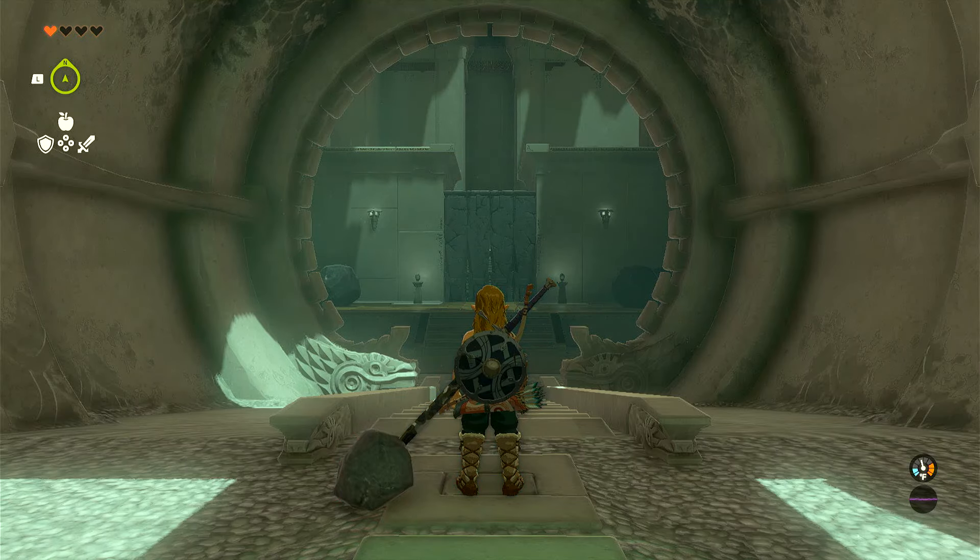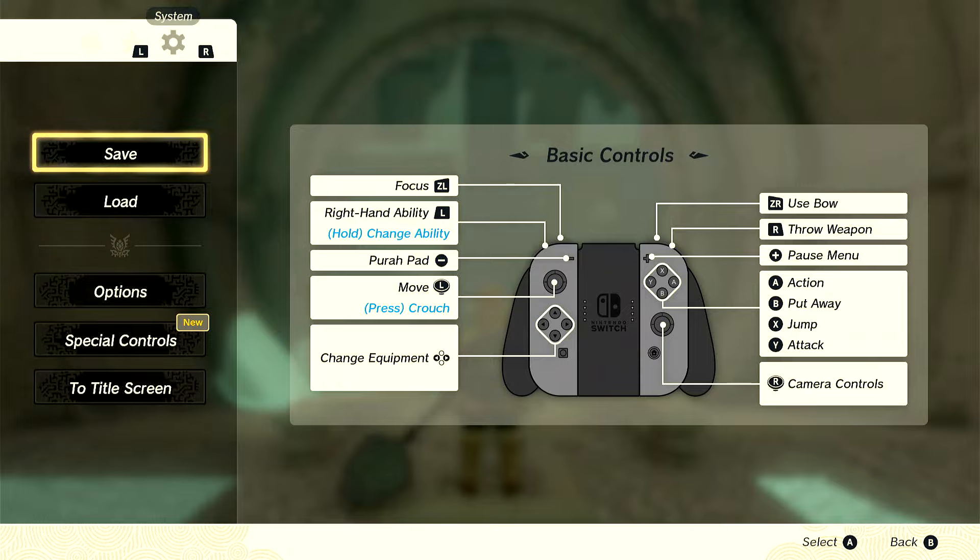This is a tutorial on how to find — or steal — the Master Sword very early on.